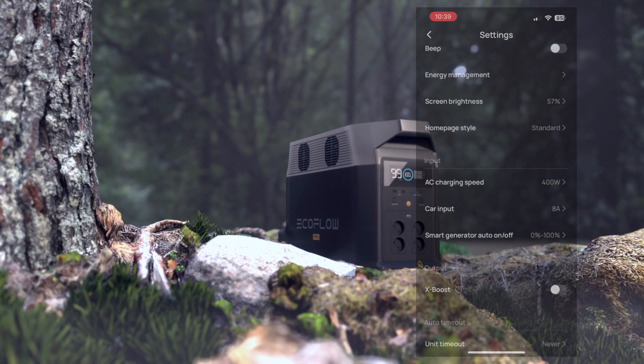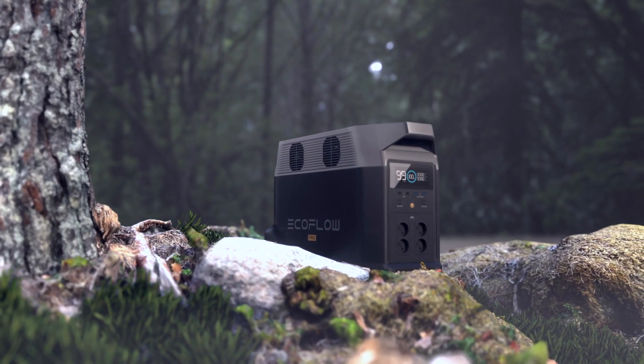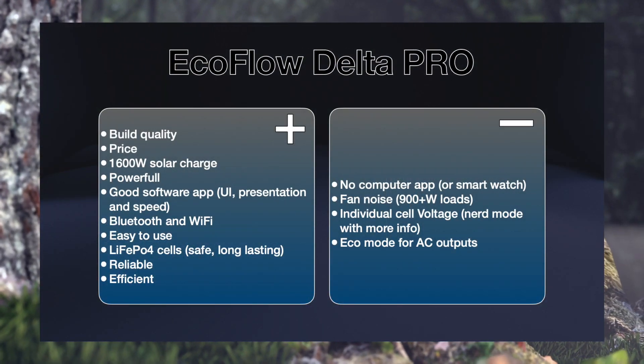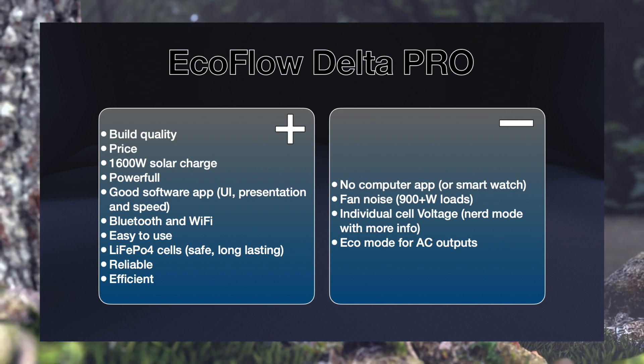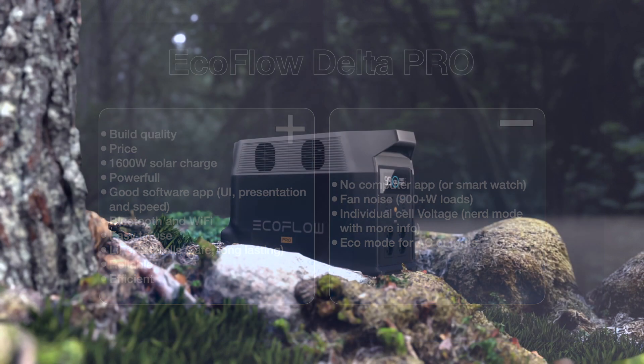Here are some good and bad points from my experience with the unit, but overall it's been very good and reliable. If I would be looking for a power station in this size today, I would definitely go for the Delta Pro again.